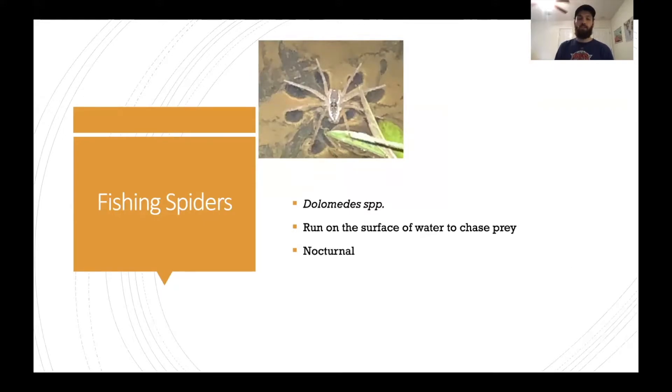Next up we have fishing spiders in the genus Dolomedes. They're pretty cool — entirely nocturnal — and they'll run along the surface of water to catch their prey, which can be anything from small aquatic insects to small fish. If you're walking around a pond at night with a bright flashlight, you'll see tons of these guys with their eyes shining back at you in kind of a cool blue color.